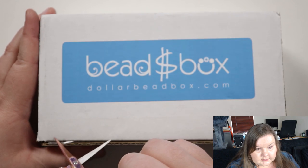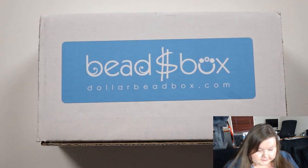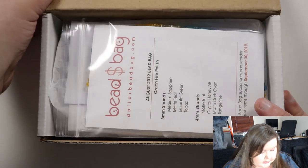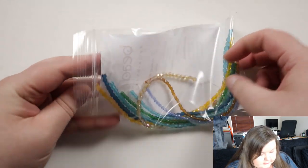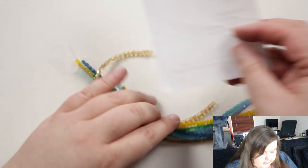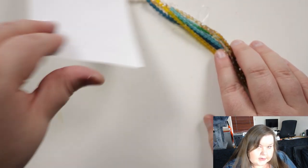I've got my scissors, just getting through the tape here. I'm going to start with the bag because they are separate. So let's have a little look at this. My immediate thoughts are that it's quite interesting and pretty summery, I would say.